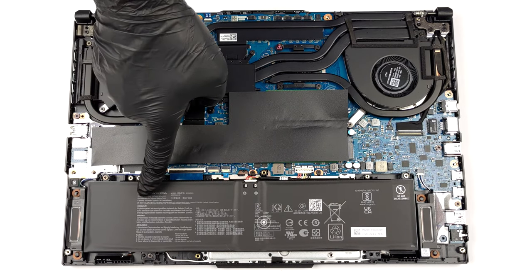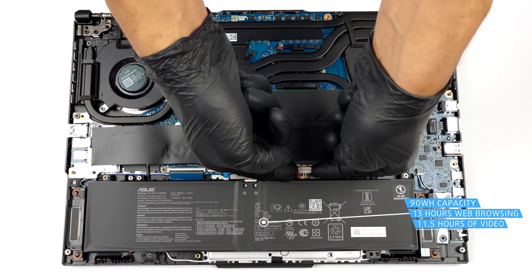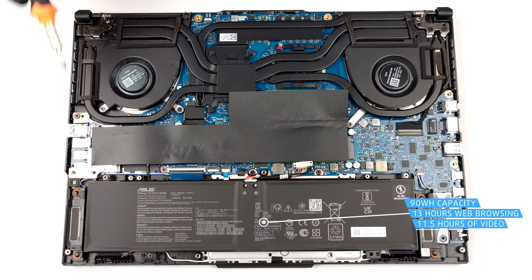Inside, there is a 90Wh battery pack. It lasts for 13 hours of web browsing, or 11 hours and 30 minutes of video playback.